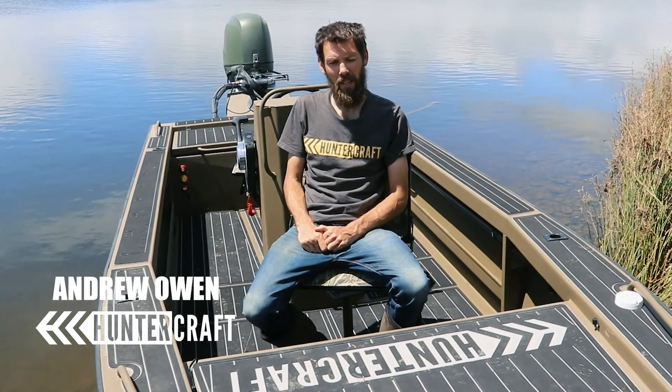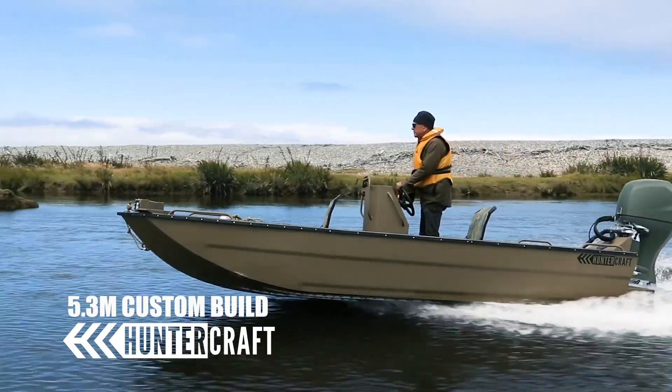Hi, I'm Andrew from Huntercraft. We're out on the water today testing a new 5.3 meter custom build boat that we've just finished.